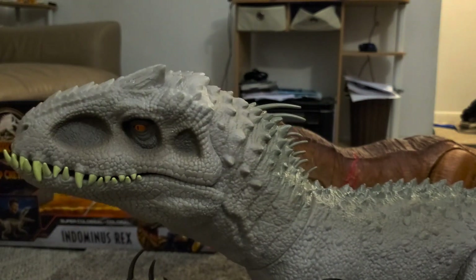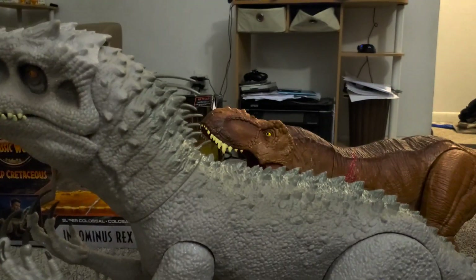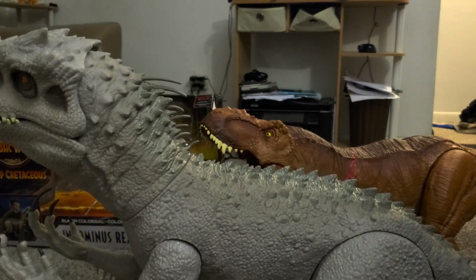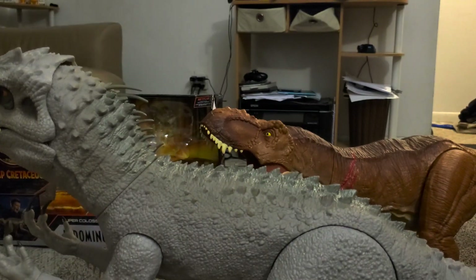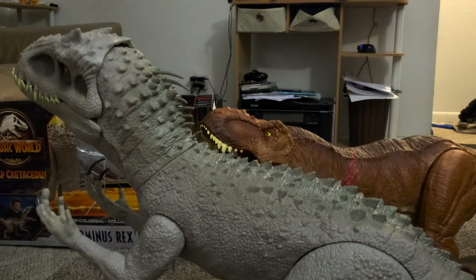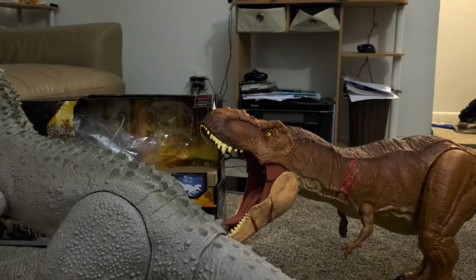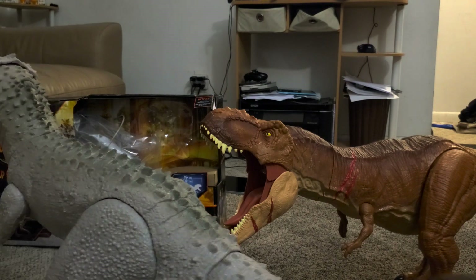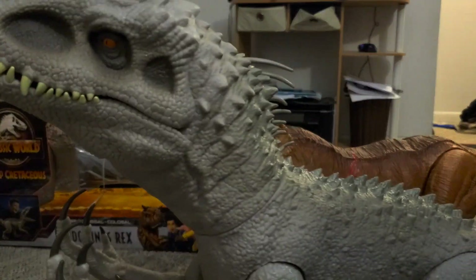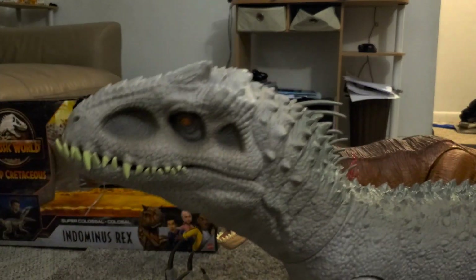I'm against toys and figures that have voice clips. What's okay to me is a roar or a growl, because that's nothing — you're still using your imagination. If a toy talks, that's your imagination being taken away because it's doing the work for you. A roar is fine, so this thing needs to roar.